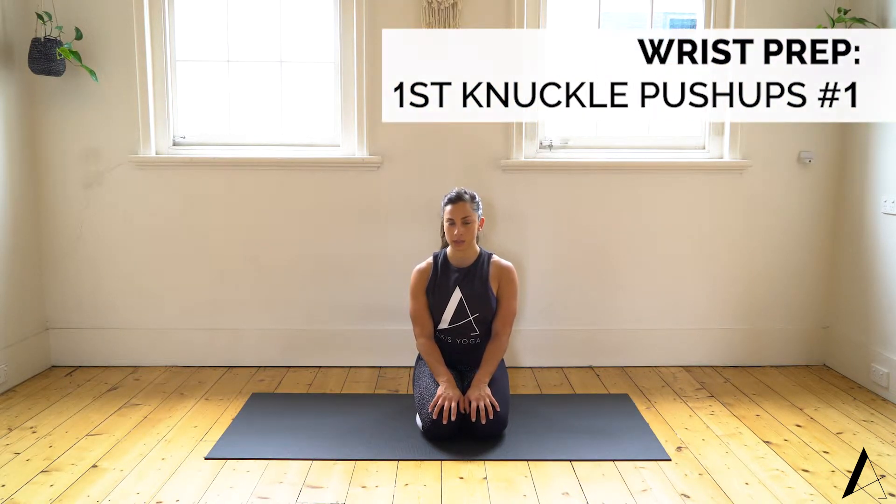We're going to have a look at a wrist mobility piece to prepare your wrist for your practice. We spend quite a bit of time on our hands — think plank, chaturanga, down dog, arm balances — and wrist pain and wrist injuries are common. So let's look at how we can prevent that.